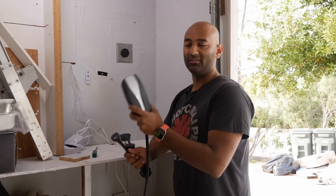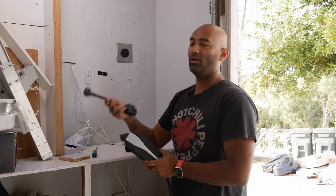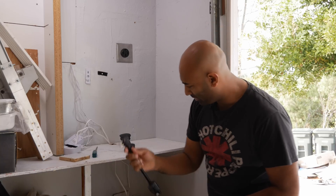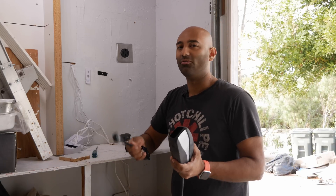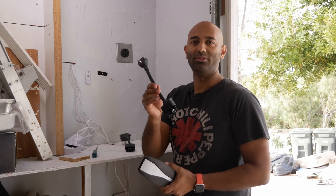When you buy your Tesla it comes with a mobile charger and a 110-volt adapter. This plugs into any regular outlet but only charges about 4 or 5 miles per hour, meaning over 10 hours you've charged 40 or 50 miles. That's not enough for me, so I couldn't get away with this Level 1 charging.